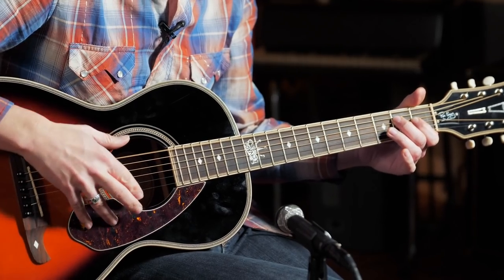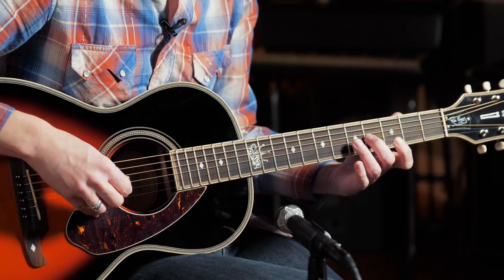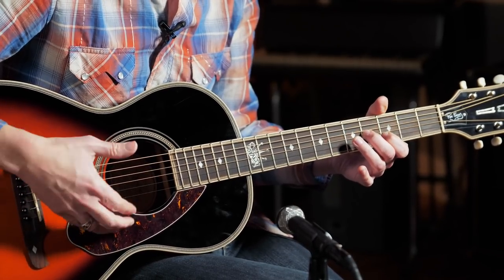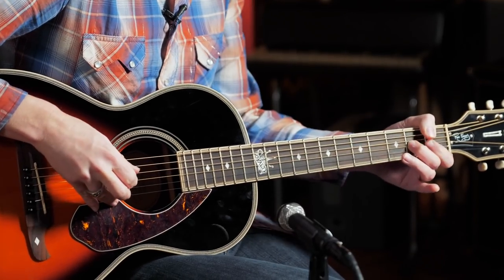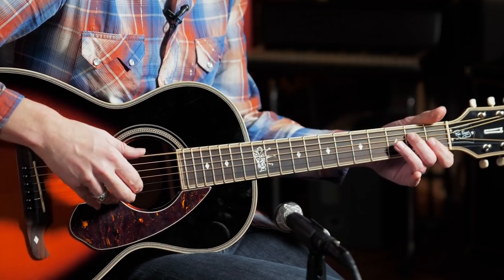I'm kind of striking the low E string and holding this formation: fourth fret on the G string with my middle finger, index finger on the third fret of the B string, and then hitting the high E as well. Sliding back to second, down to two. And he would follow that up with a number of different single note lines.